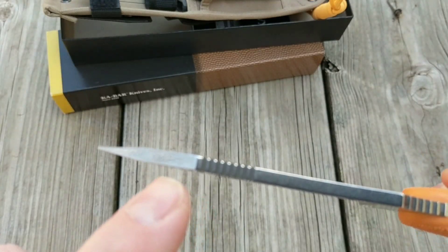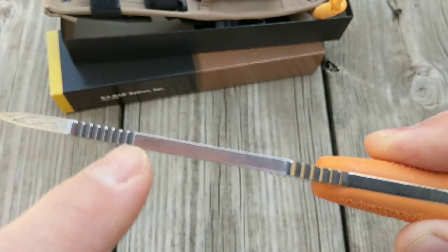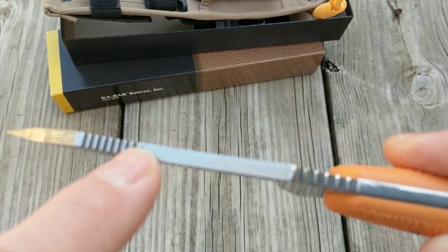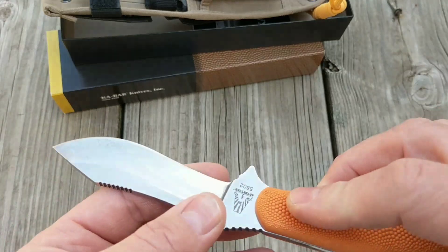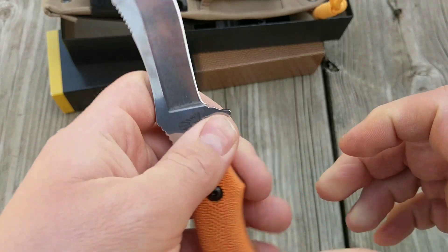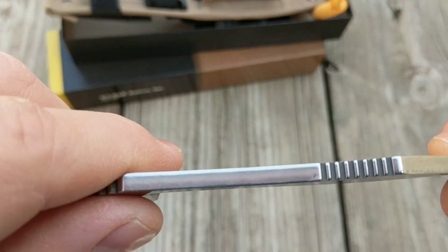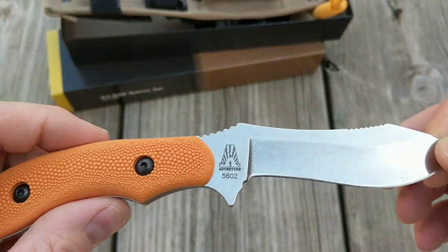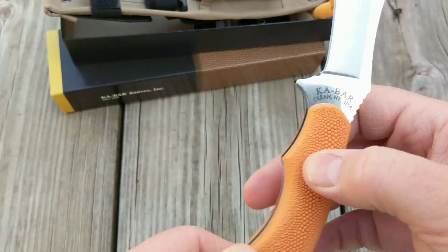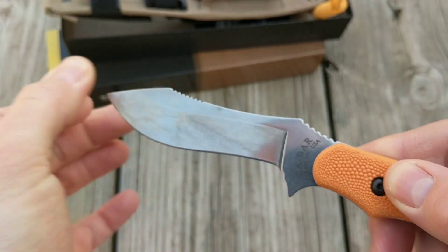Right here on the edge of the blade you can see a small little bit — there's another mark right there. It doesn't really mean a whole lot, just small details I found in the finish.